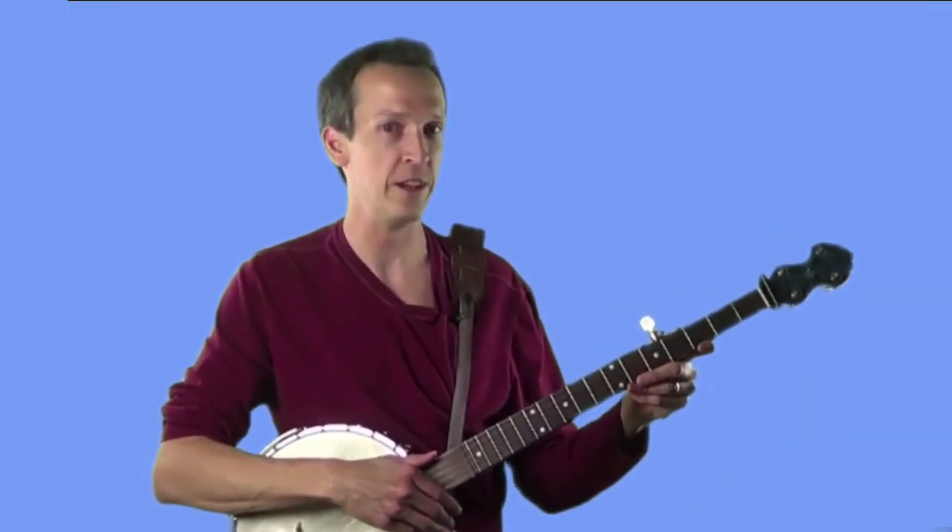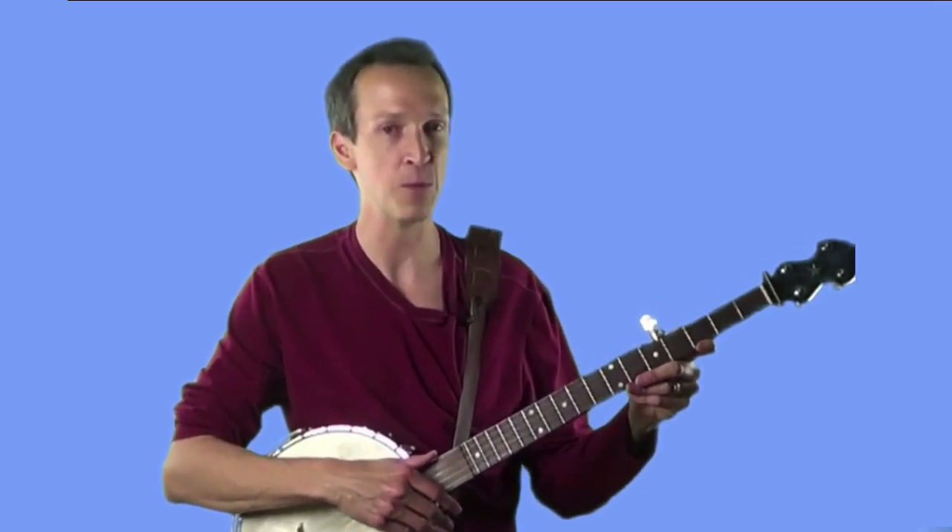Welcome to the fourth installment in the 8 Essential Steps to Clawhammer Banjo video series. For many of you, this lesson is the moment you've been waiting for — we're finally going to start ringing the fifth string with our thumbs. We've been building up to this moment with the previous lessons, which have set the stage for us to learn this all-important technique of Clawhammer Banjo playing.